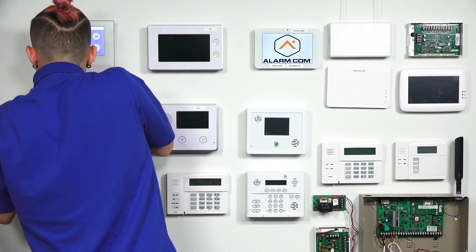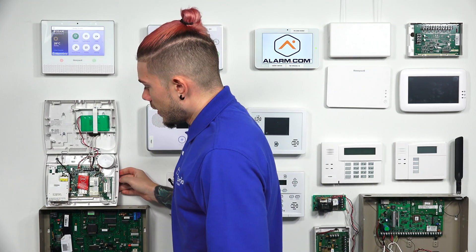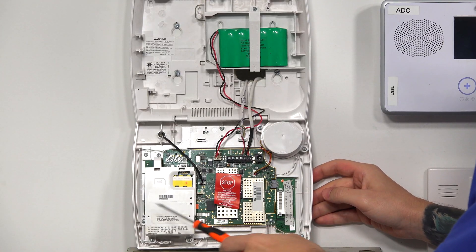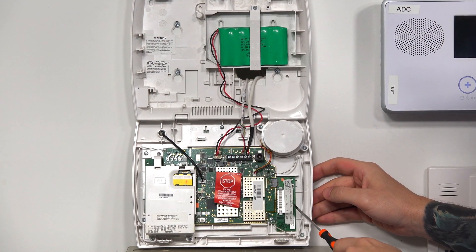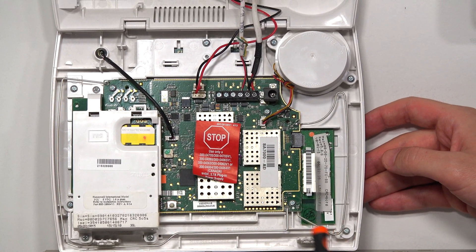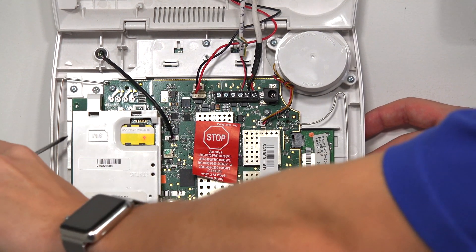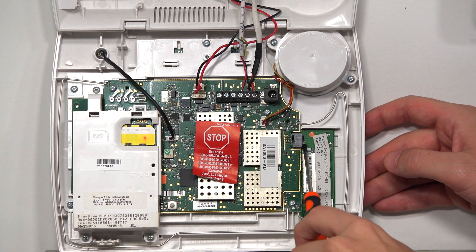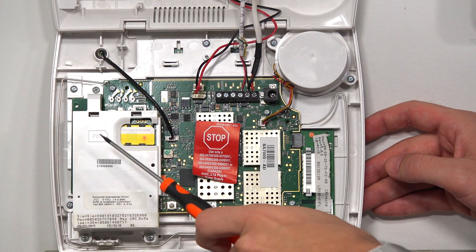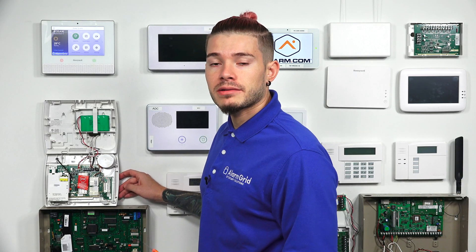Now that I swing it down, my cellular communicator is actually in the way of the Z-Wave module. But you can see that on the right-hand side is the Wi-Fi module, and the Z-Wave module is plugged in on the left-hand side. The same way that the Wi-Fi module is plugged into this little board, the Z-Wave module has the same attachment. You can't see it because the cellular 3GL module was in the way, but that's where the Z-Wave module goes — it just plugs directly into the side.